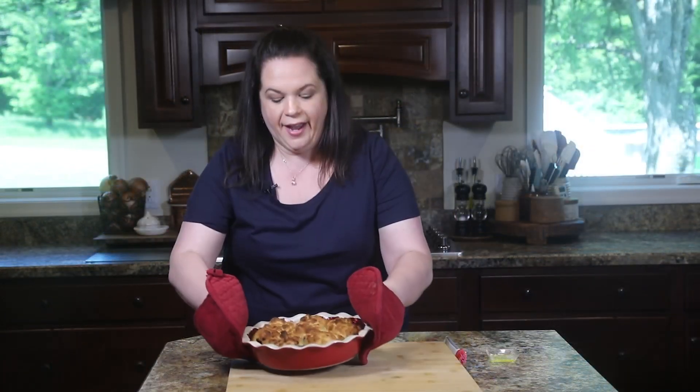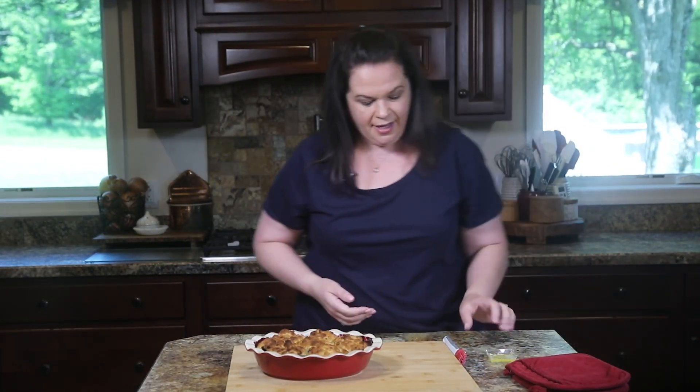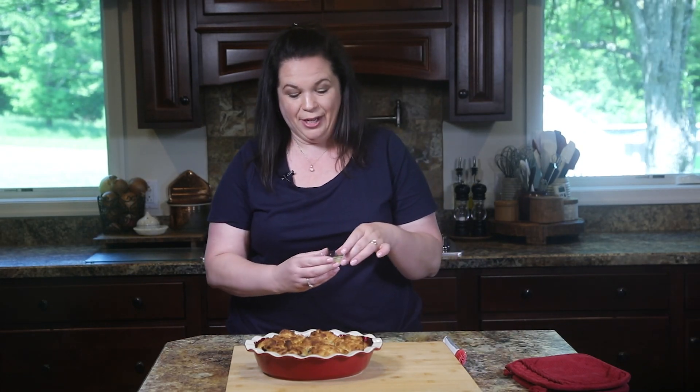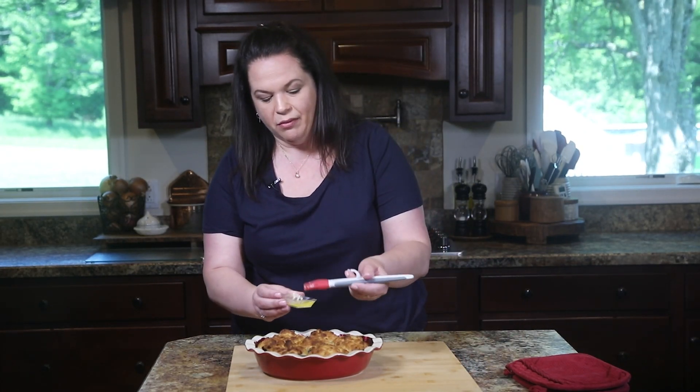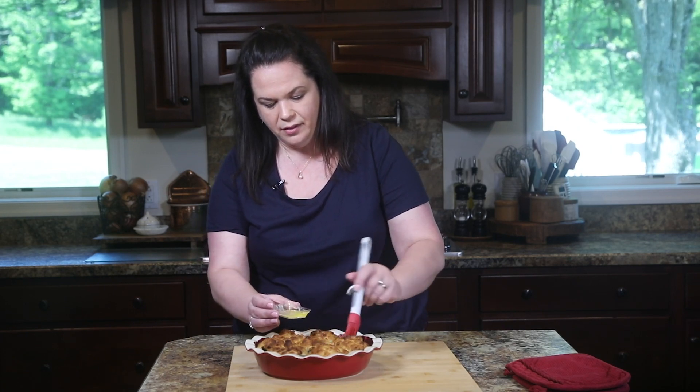Remember we turned our oven up to a nice hot temperature. We're going to pop the cobbler back into that hot oven and let those biscuits get brown. Then we're going to take them out and do one more little step to really take this cobbler over the top. Our cobbler is done — I have some melted butter and the final step is to brush this melted butter all over our biscuits. Then we're going to let it hang out and cool for a few minutes.